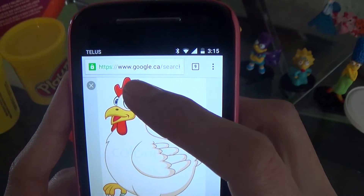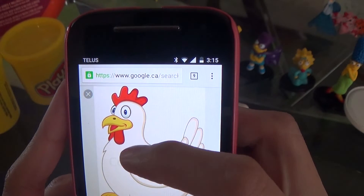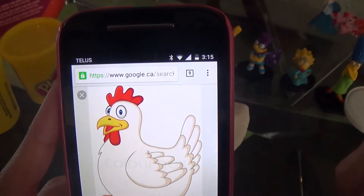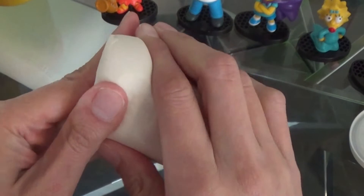Today we're gonna make a hen. So we have the top there, under the beak is red, and we have the beak that's yellow. And there's a part I don't know what that's called — leave it in the comments. The eyes are blue. Let's begin.